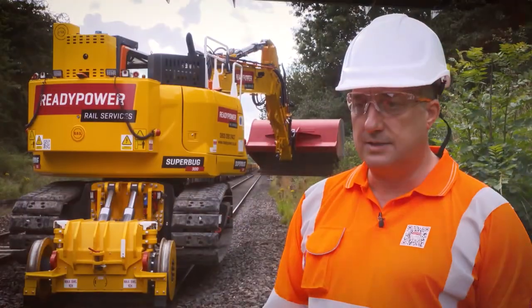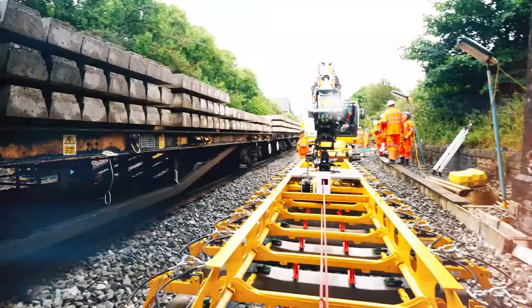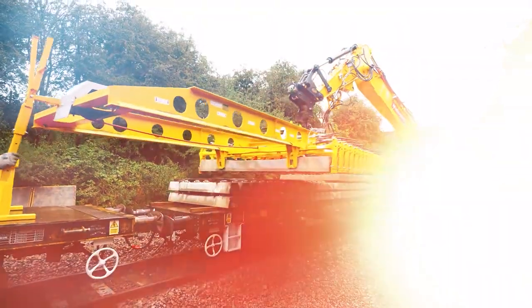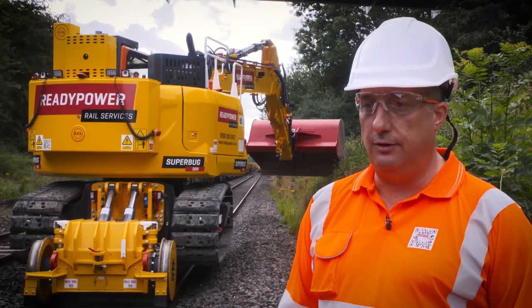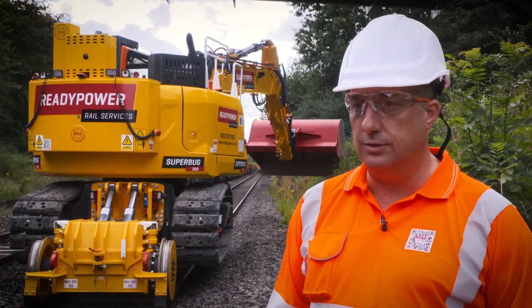We can now complete track renewals with less machines on site, less people. It reduces risk, it reduces carbon emissions and particulate matter by 86%, and it will drive efficiency through the actual process of track renewals as well.